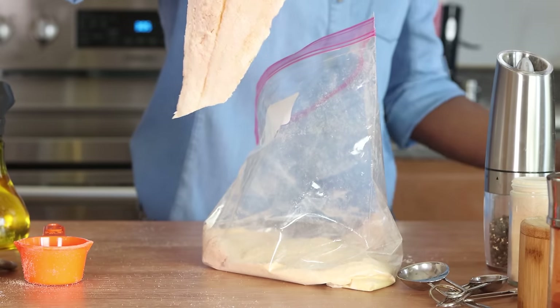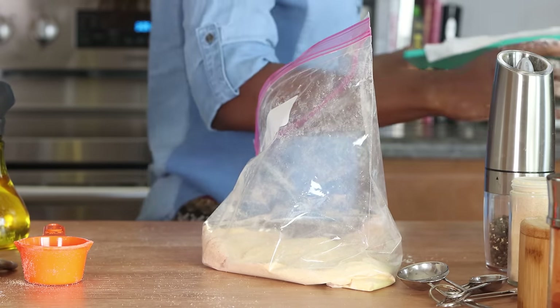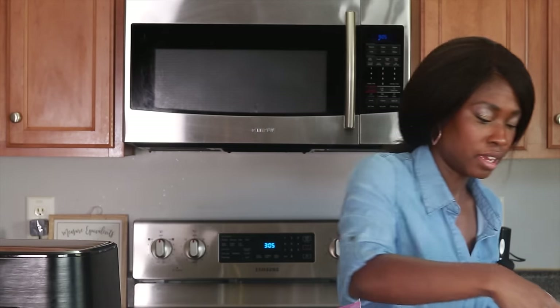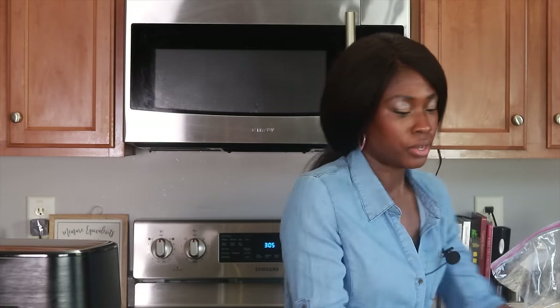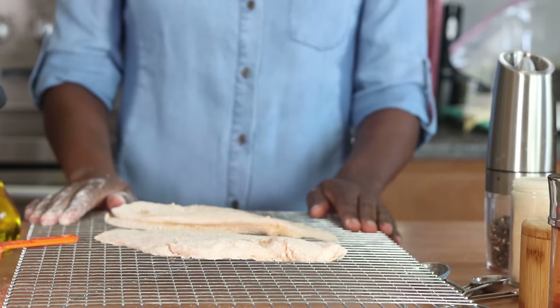I'm going to lay these coated fillets on a cooling rack. The reason I do that is to allow some of the excess coating mixture to drip off — we don't want too much on there when we put the fish in the air fryer basket. I'll leave them there for a moment while I prepare the air fryer.